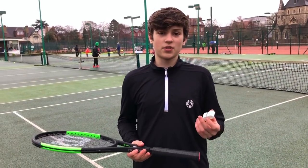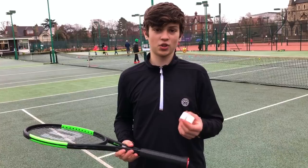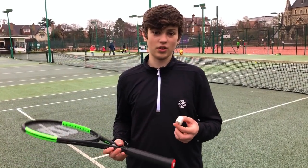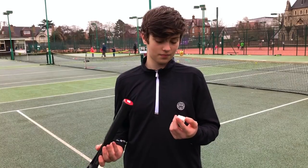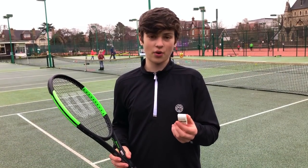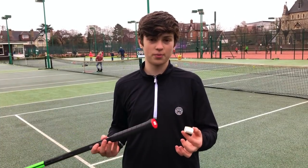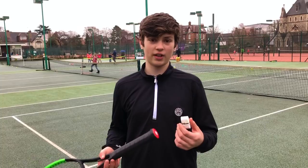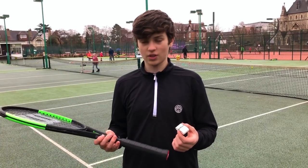There are many different types of overgrips — dry overgrips such as Tournagrip, and sticky overgrips that give you a bit more feeling and stickiness in your hand. This is the Wilson Pro Comfort overgrip. It absorbs sweat well when you're playing but also allows you to feel really nice on the ball. Let's go put the grip on now.